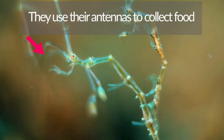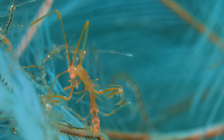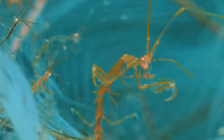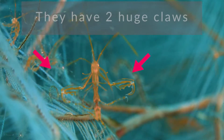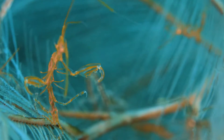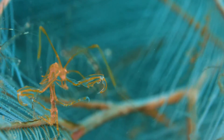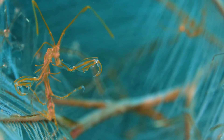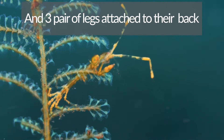They use their four antennas to collect food. They have two huge claws for fighting and protection, and three pairs of legs to move on hydroids and seaweeds.